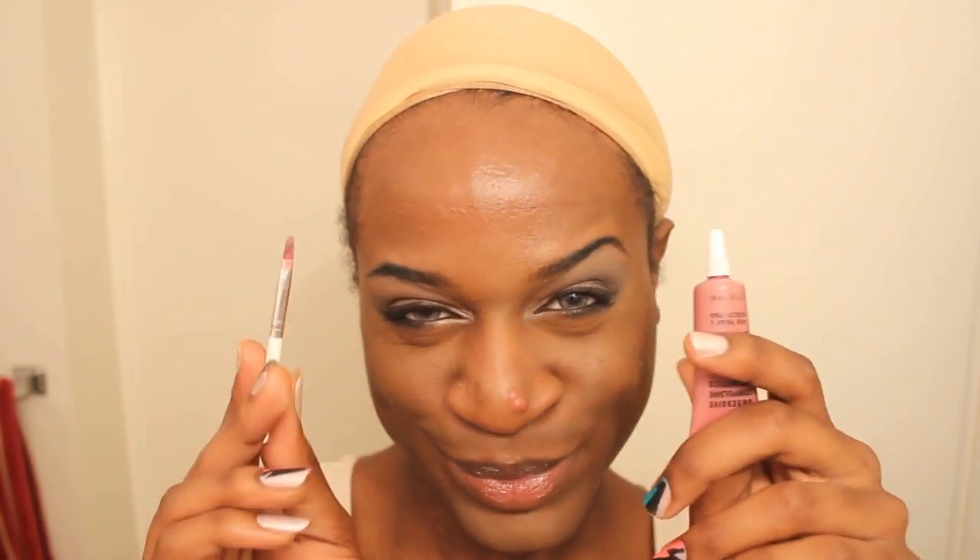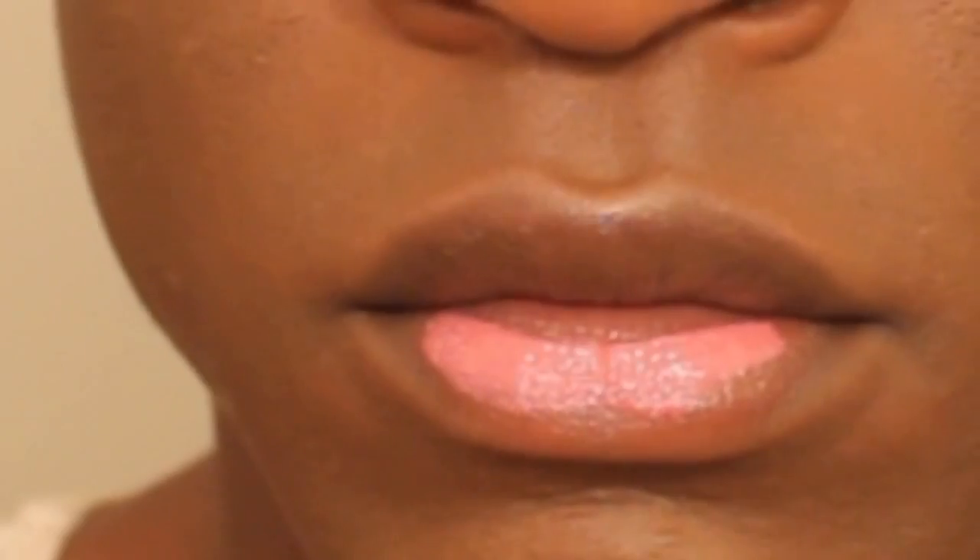Moving on to the lips, we're going to use this OCC color in a pink color and put that all over our lips — just muah muah. Now using this MAC highlight in a color that I don't know, I'm putting it on my Cupid's bow. After that, I'm going to take all the excess lipstick off. And now I'm going to highlight with that same shimmer on my nose bridge and the high points of my cheeks.